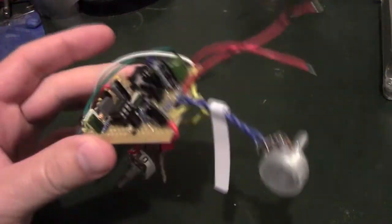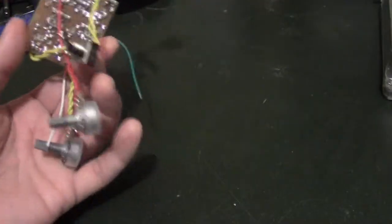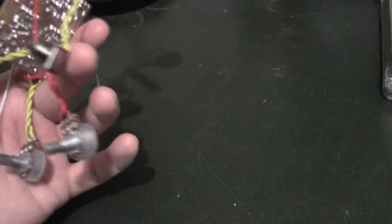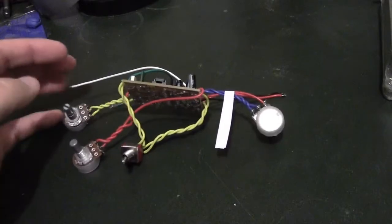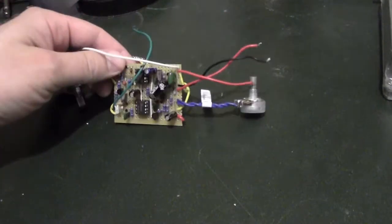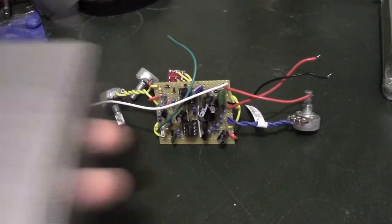This is going to assume that you have a circuit that already works. I've got this here — it's a clone of a Mad Bean Kraken, which is an envelope filter. It has range, sensitivity, and something else I can't remember, and the switch is a high-low switch. It's just a cool little circuit — I'll put the link in the description.